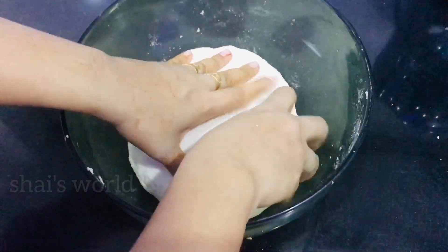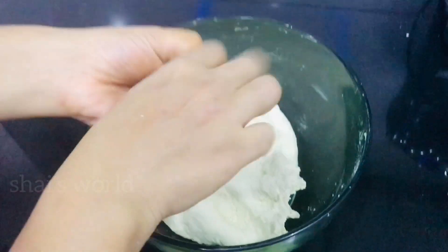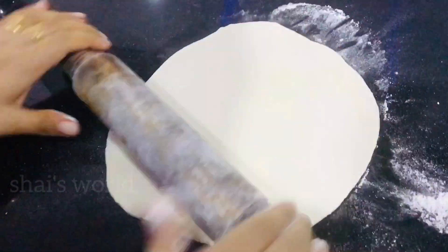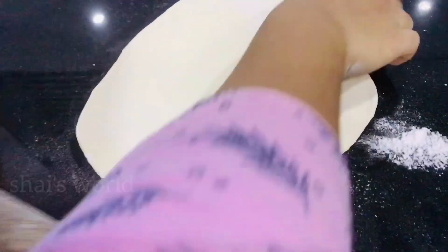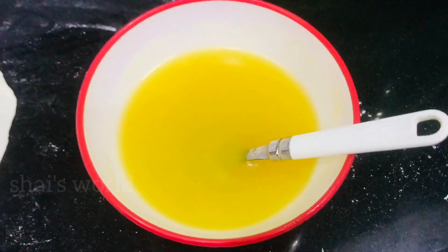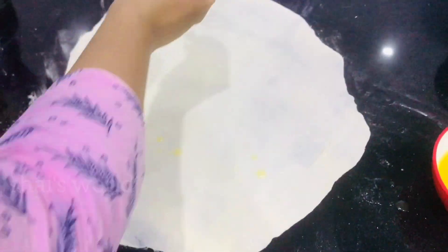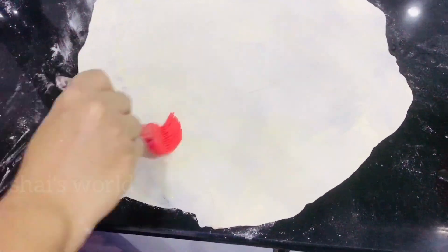Make sure you are using the balls to put the balls in the middle. Take a little bit of the ball to mix. Make sure you mix the balls in the middle and brush in the middle.